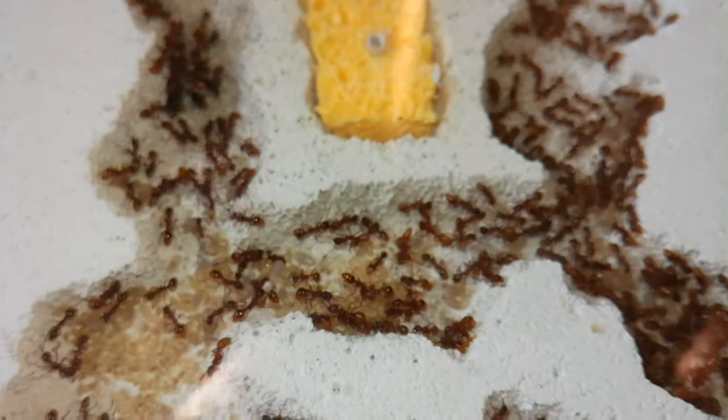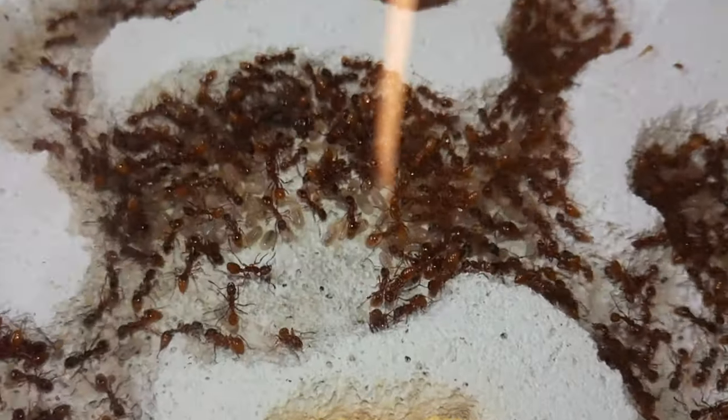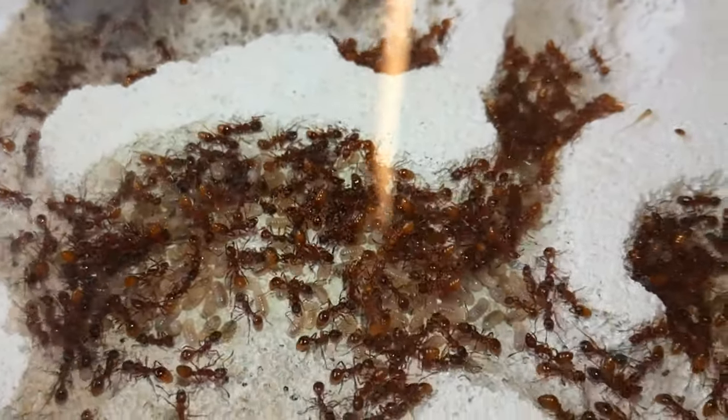I think they'll just stay in that almost-adult larva stage until next year. The queens are still pumping out eggs, though the worker count has gone down a bit because of those two die-offs. But they're still going strong and I think they'll grow a lot next year.